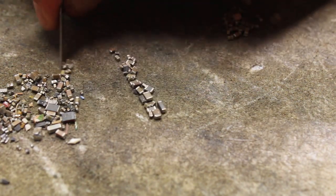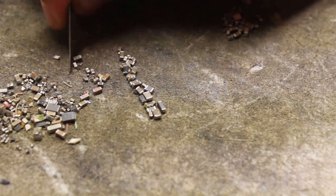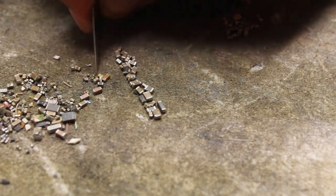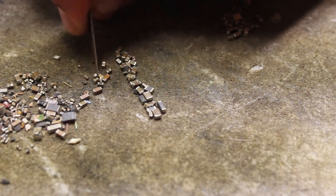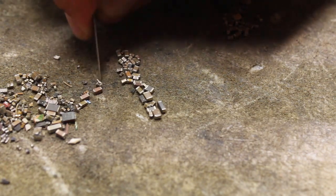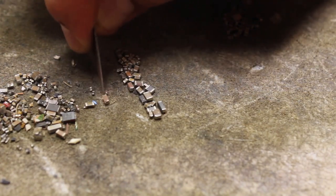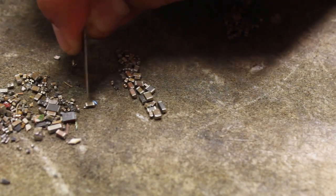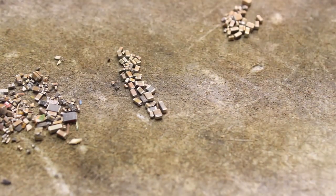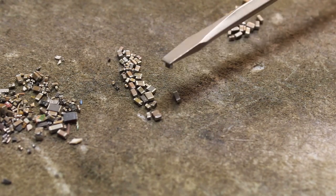Like I said this is very time consuming. I would suggest doing it right the first time guys — if not, you're going to be sorting out your stuff. Unless you don't care and you just throw everything together, but I kind of wanted to sort out my MLCCs and just have a jar full of just clean MLCCs and nothing contaminating them.